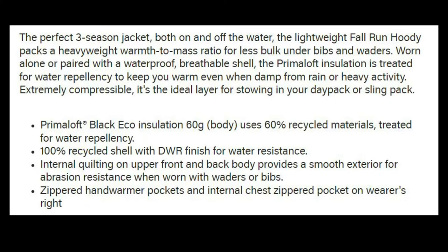In the product overview it says: 'The perfect three-season jacket both on and off the water. The lightweight Fall Run Hoodie packs a heavyweight warmth-to-mass ratio for less bulk under bibs and waders, worn alone or paired with a waterproof breathable shell. It's extremely compressible — the ideal layer for stowing in your day pack or sling pack.'